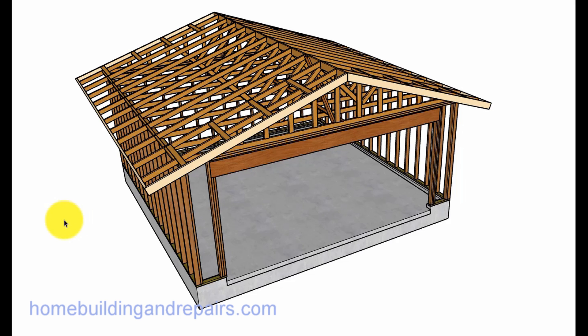In this video, I will provide you with an example of what a two-car garage, approximately 20 foot by 20 foot, would look like with a truss roof on it.